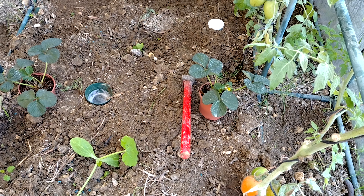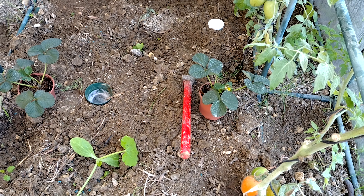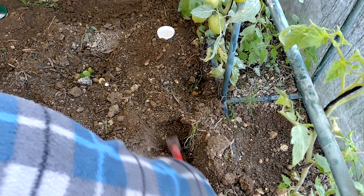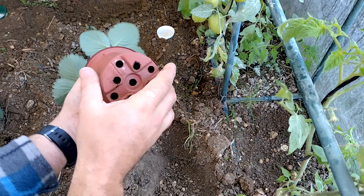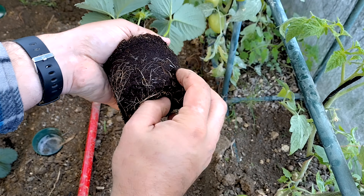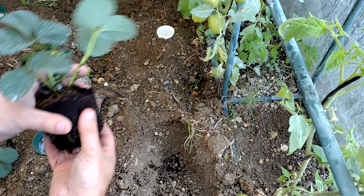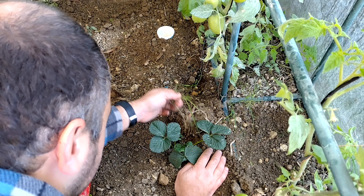I'm going to put one here and one here. We're going to dig deep, just the same height of the pot, and I will also remove the developing fruit. We dig the hole, pull it out — it has some nice roots, we pull them out a bit. There's no need to be aggressive, just pull them out so they can recover. Remove any weeds as well.